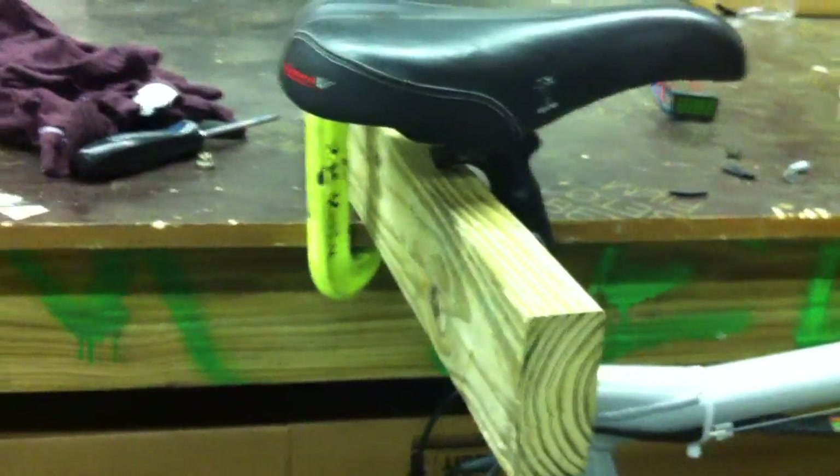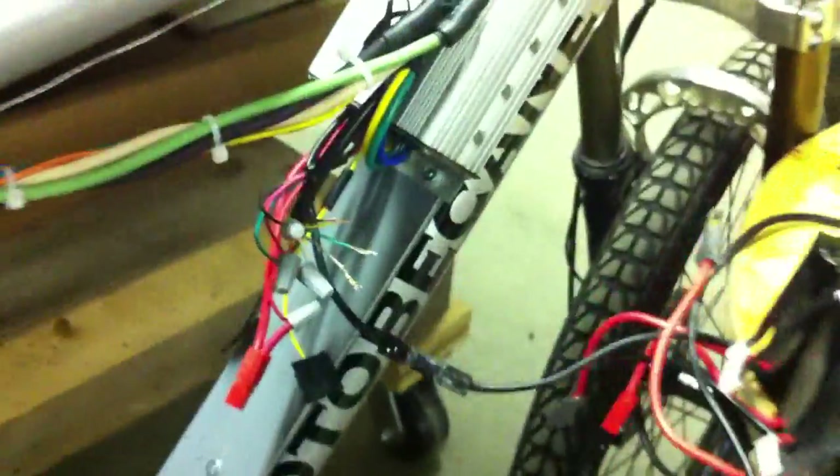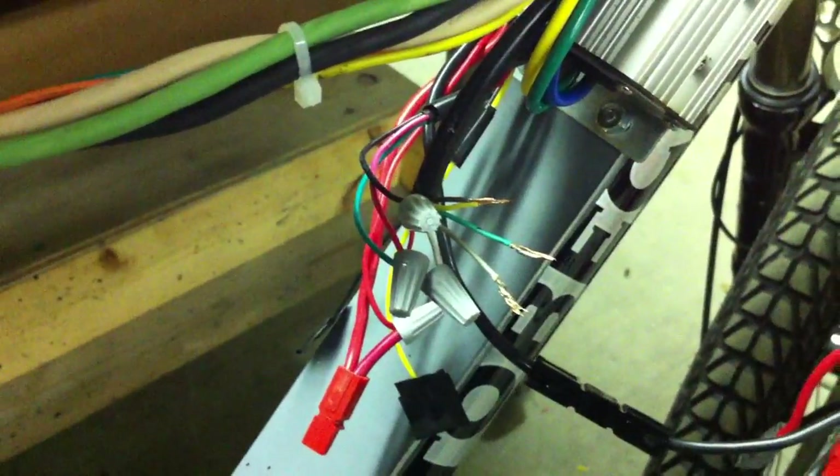I've got the bike propped up and ready for a test run. I've got it clamped down to the table with a 2x4 and the seat post resting on it, so the wheel's up off the ground. I've got my throttle connections — I think they're right, but I just kind of guessed on them because the coloring's different. I just matched red to red and guessed color-wise with the other two.